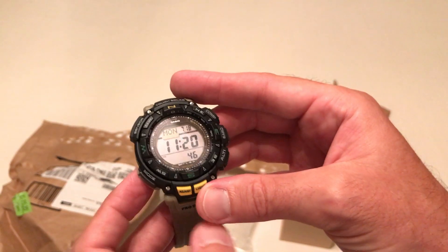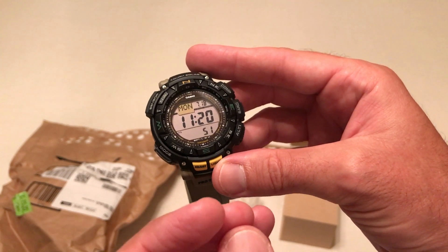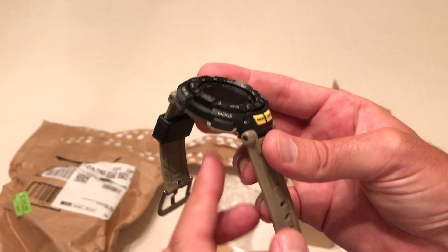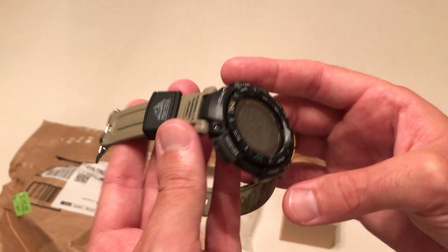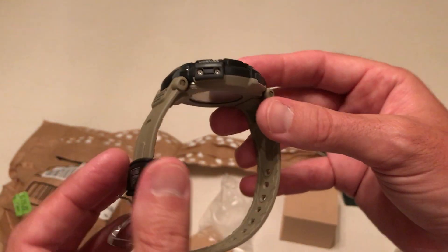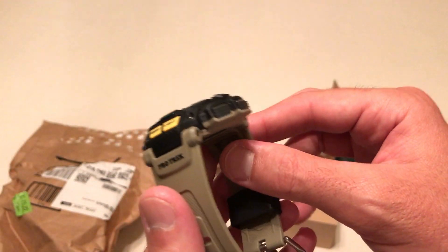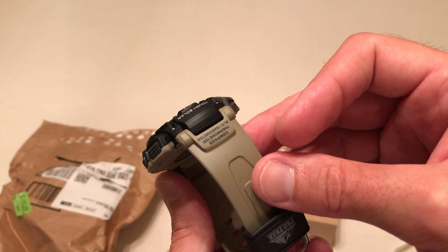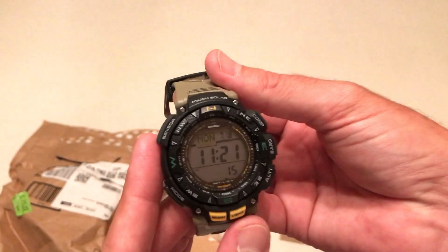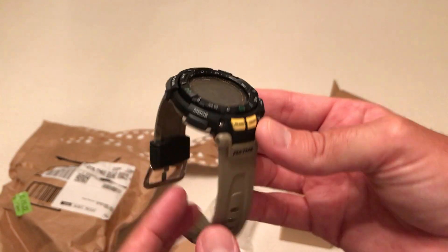This is an ABC watch. It has an altimeter, a digital compass, barometer, and thermometer. It does world times, sunrise and sunset. It has a stopwatch, five alarms, and a countdown timer. I think that is it. Now this is just an unboxing — once I figure out how to use the watch, maybe I will link some how-to videos to it. It is a 51 millimeter watch with 100 meter water resistance.